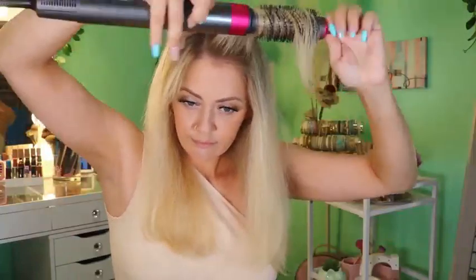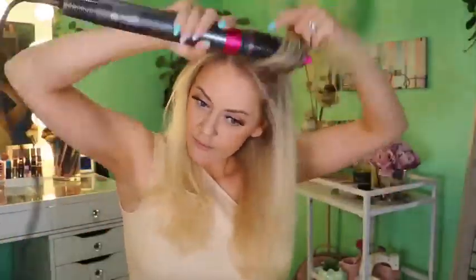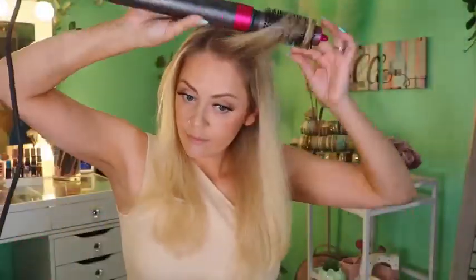Each one of the heads is extremely easy to install on the unit because it has a locking system. Now we'll get to the nitty-gritty and I'll show you guys what my hair looked like before and how easy it was to utilize each and every one of these attachments. I had so much fun playing with these and got a good idea of what I would use each attachment for.